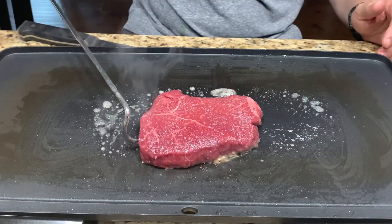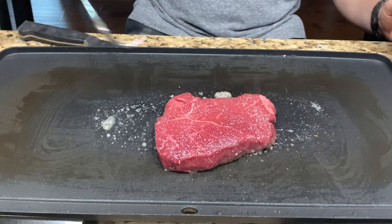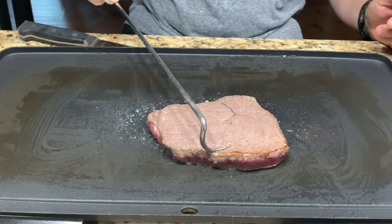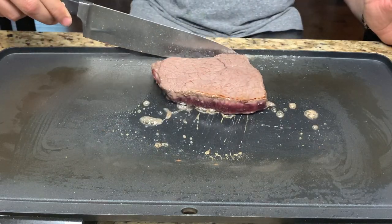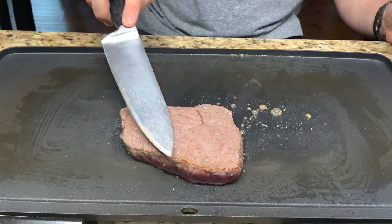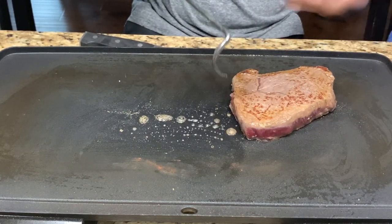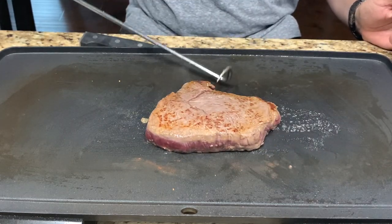You ready to flip it, or do you want to let it go for another minute or two? Is it popping? Yeah — ow, it got me. It got me too. That looks good. Got to be careful. Once it gets you, you're going to go running. That'll give it a nice sear all over. How's it looking? Good. We don't want to go too much — we don't want to overcook it. It got me again. You survived? I think we're good. We're going to go ahead and take it off the cooker now.